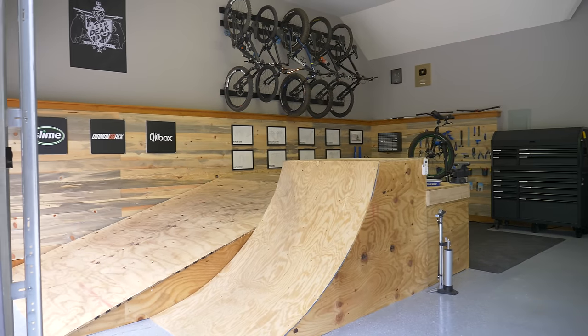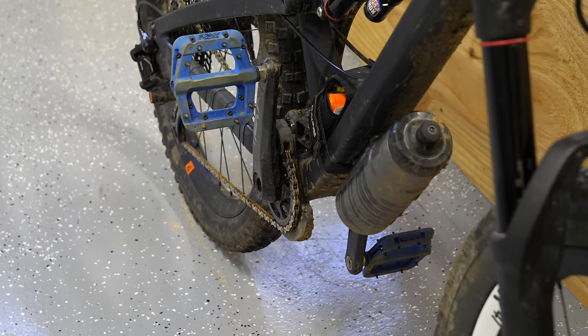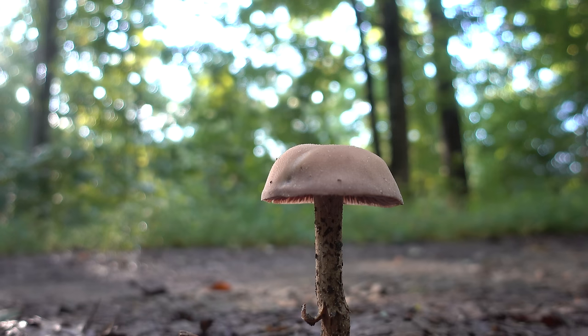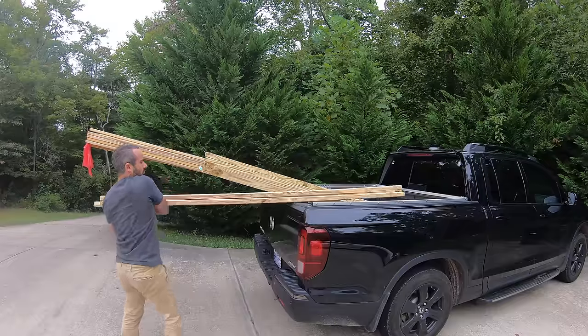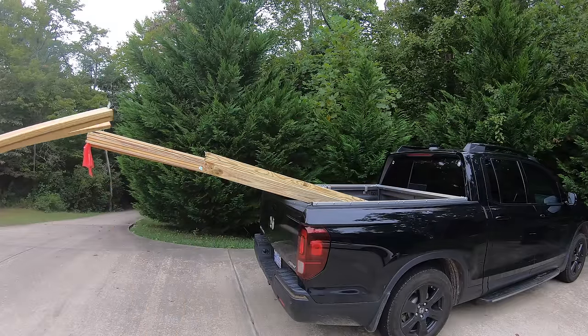If you want a clean garage, you need to clean stuff off before bringing it inside — stuff like mountain bikes. But keeping a clean garage is not the only reason you should clean your bike. It actually works better and weighs less when it's not all gunked up. So this week, we're building a dedicated wash station to make things a little bit easier.